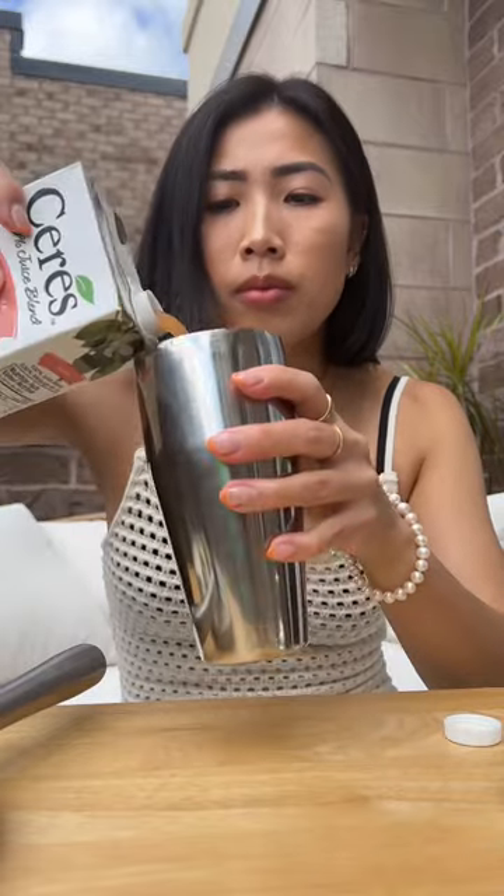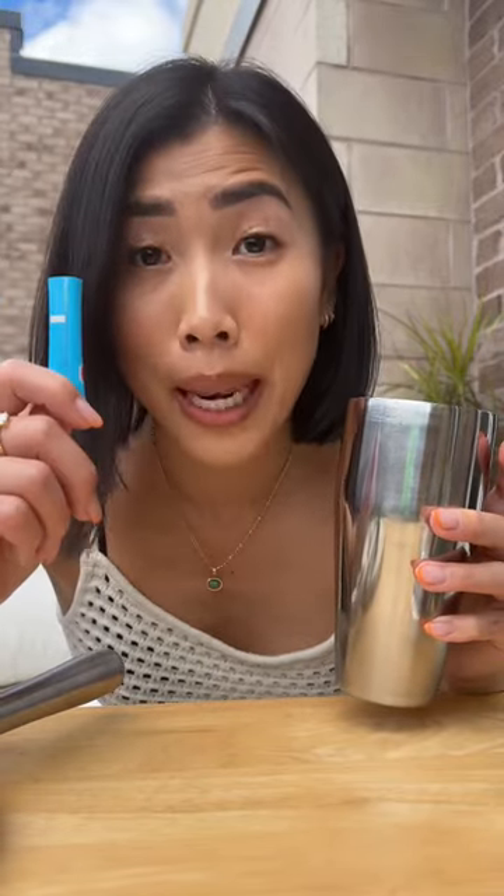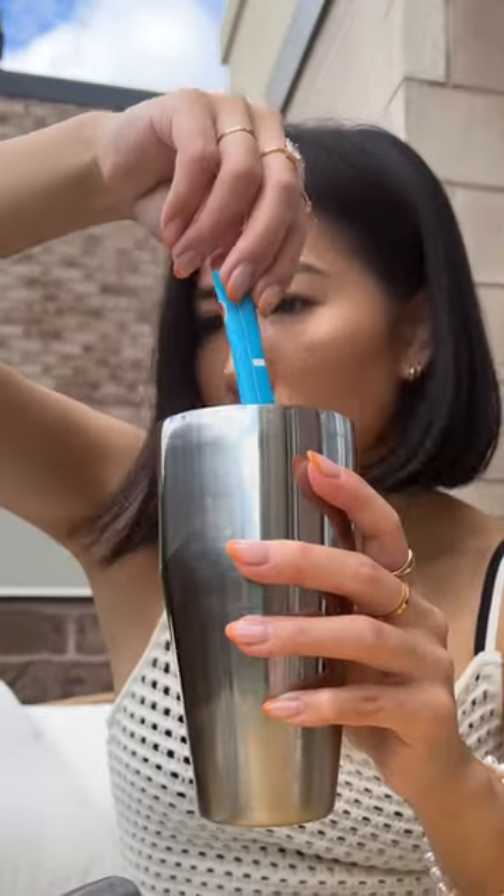Guava juice. This is going to be a non-alcoholic drink, so I'm going to infuse it with plant powder. Lime juice around the rim. Coconut sugar.